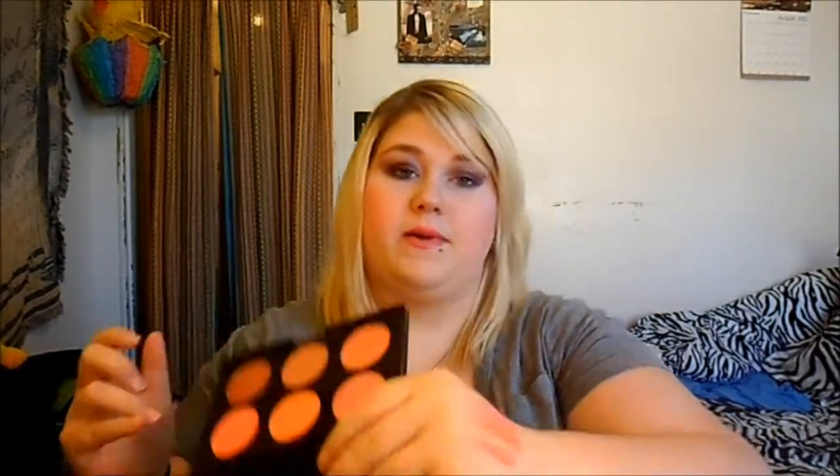I got a Shani's Cosmetic Blush Palette in fuchsia — there's six colors and they are gorgeous. They are very pigmented on your hand. Crazy Art makes it and it's off Amazon. I also got a concealer palette.